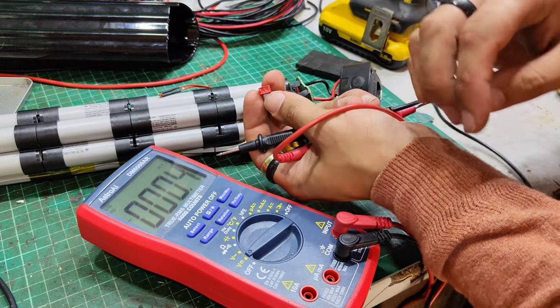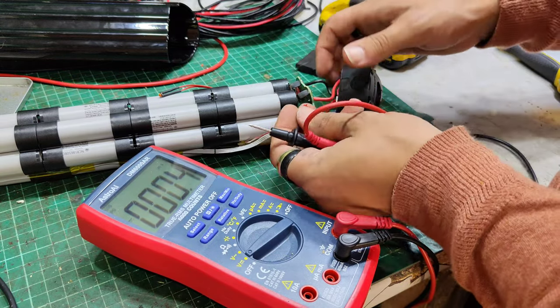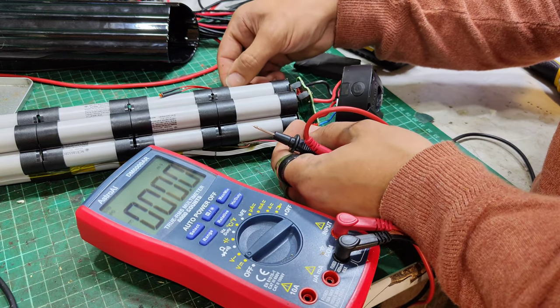There's that connector off. The little four tiny little pins there. This side's got five.